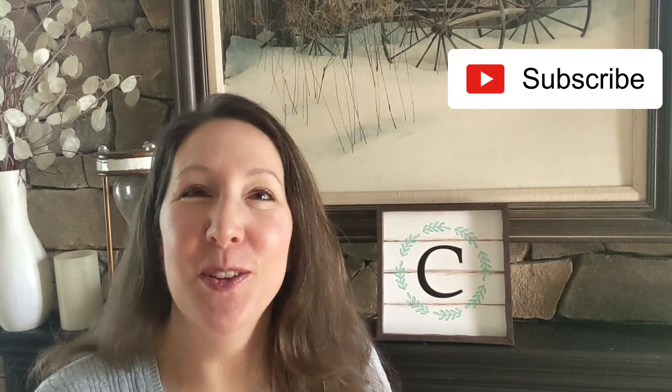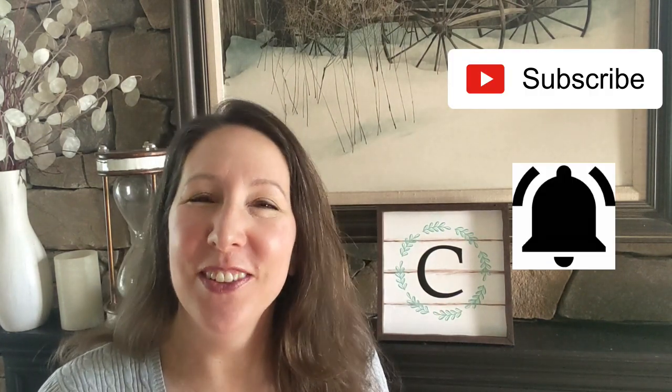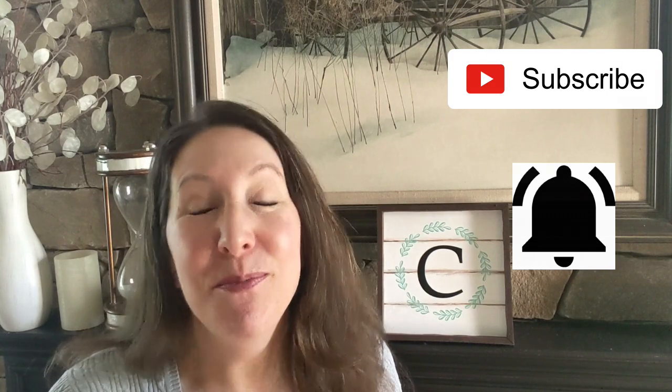Hi everybody, this is Kori and welcome back to Crafted by Kori. Thank you so much for being here. If you are not already subscribed, please hit the subscribe button and the bell so you get notified every time I upload a new video. Please give me a big thumbs up — it really helps support my channel. To my subscribers, thank you so much for being here, your support means the world to me.